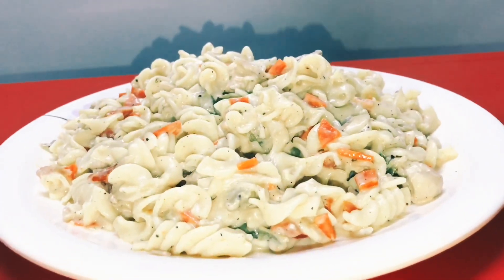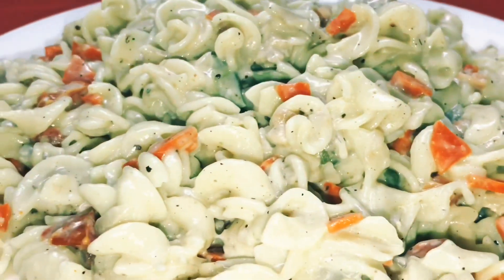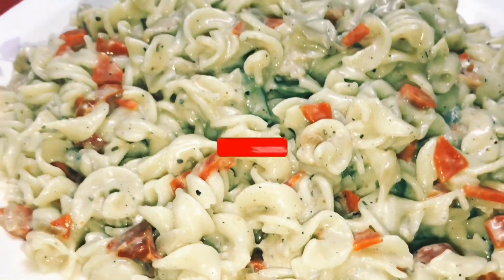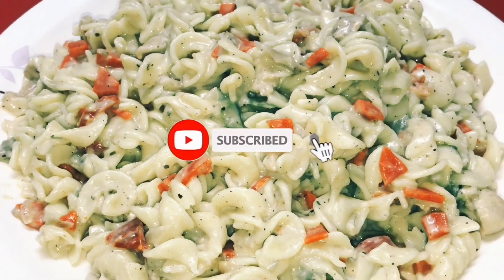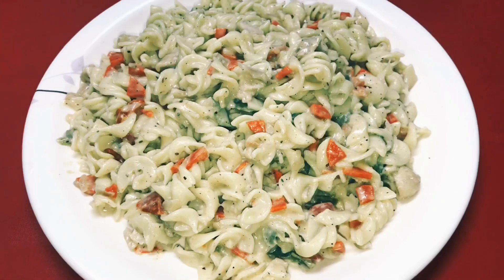Please like and share with your friends and family. Please do subscribe to this channel. Thank you, Assalamualaikum.